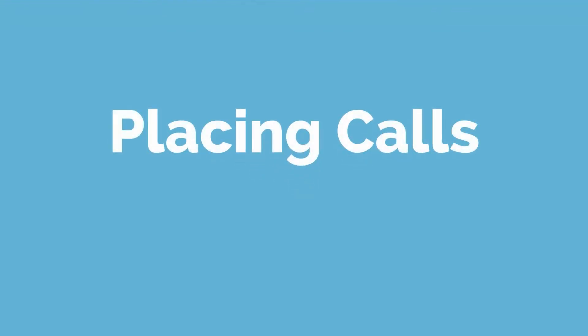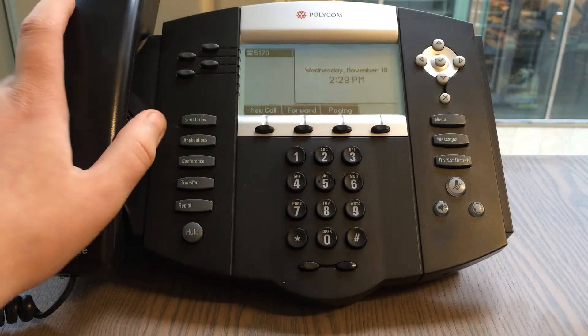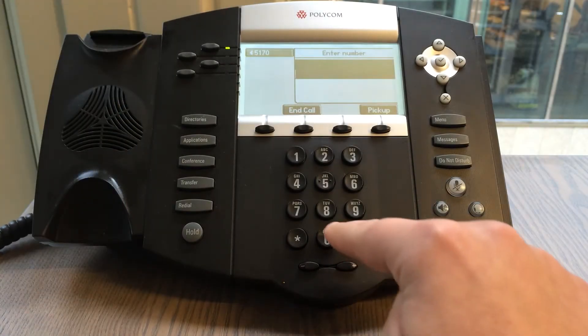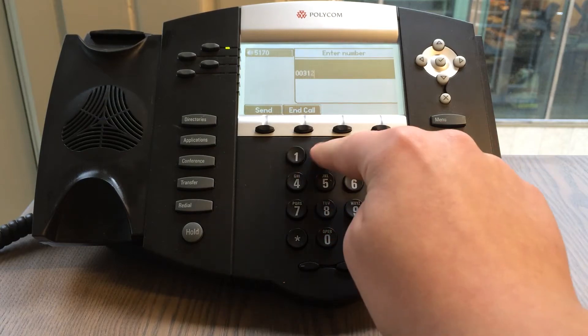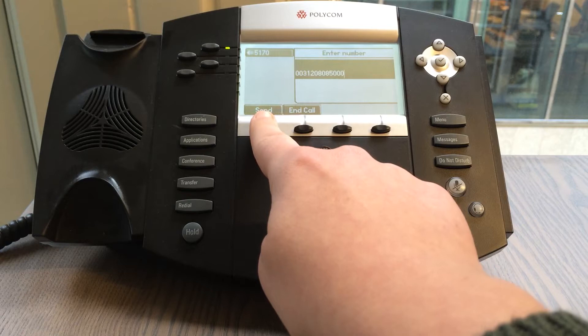We are going to start by placing calls. To place a call, simply pick up the handset and dial the number or extension of the person you wish to reach. Press send to place the call.